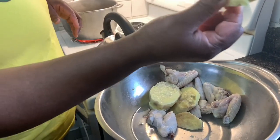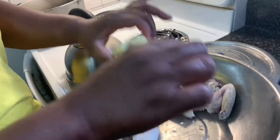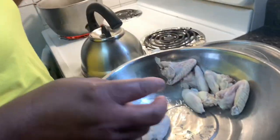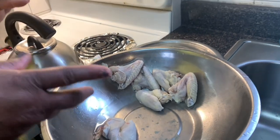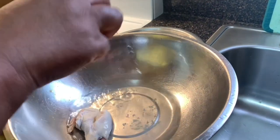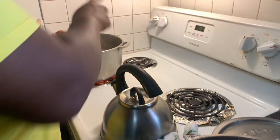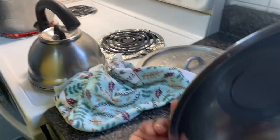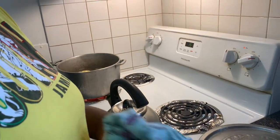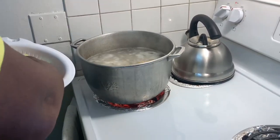This is the yellow yam that I've already washed, peeled, and put in the refrigerator. Actually, if I buy a big portion, what I'll do is wash it, peel it, cut it up, squeeze some lime juice on it, and pop it in the refrigerator. The lime juice keeps it from going brown, and that way I'll always have it ready — because sometimes getting Caribbean products can be a little bit hard.